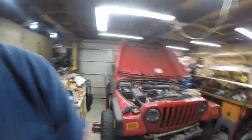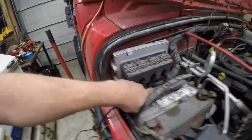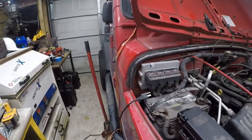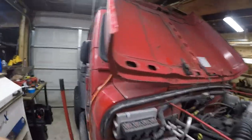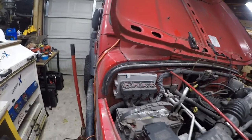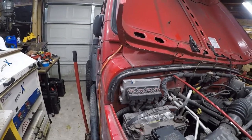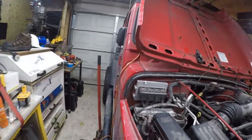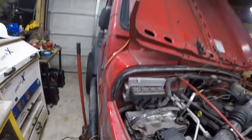Hey friends, it's time for another Jeep video. It's late night Sunday and I'm going to explore the wiring down here because I think there's some damage to this wiring — this is a somewhat common problem on these Jeeps. I'm going to see if this is what's causing my no-start condition. The computer is throwing a code that's related to wiring.